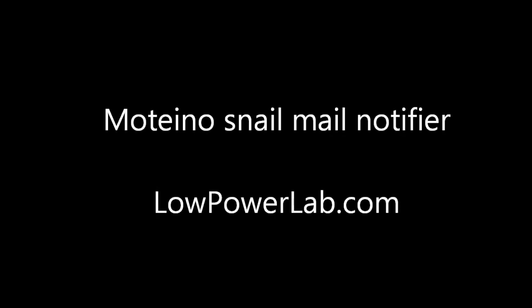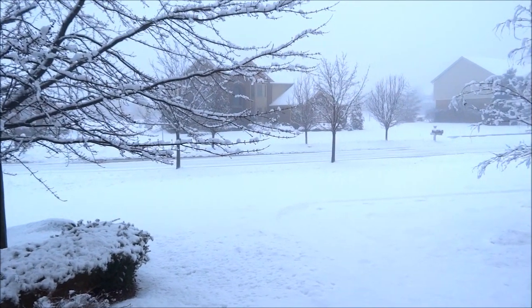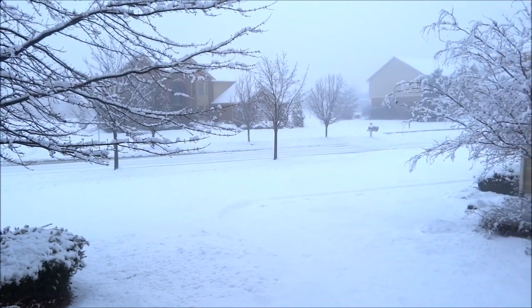Hey guys, it's Felix from LowPowerLab.com, and in this video I want to show you how I check my mail. It's beautiful in Michigan this time of the year, almost like a fairy tale, but it's also very cold.